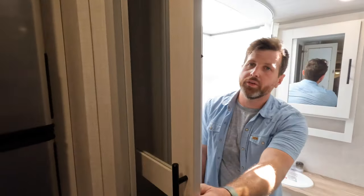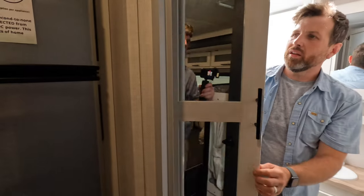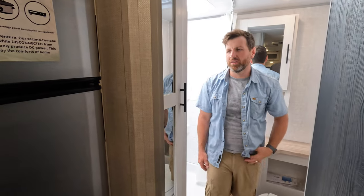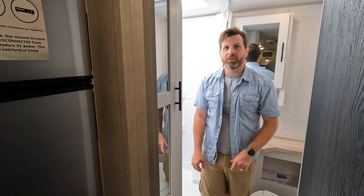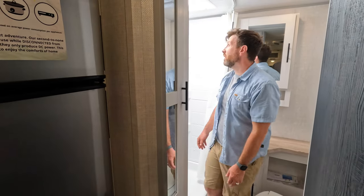You got some storage here too for your wardrobe and stuff like that. I mean, if you're camping you really don't need to hang up too much — jackets maybe — but I wouldn't be wearing formal stuff camping. Normally shorts and a t-shirt.